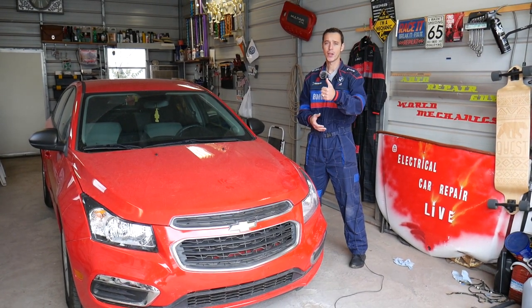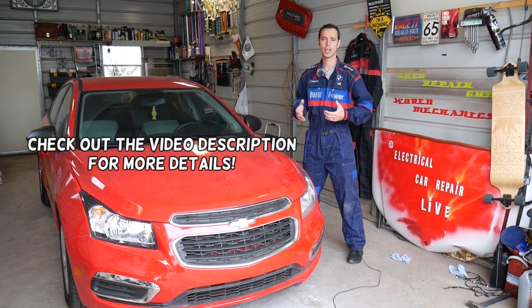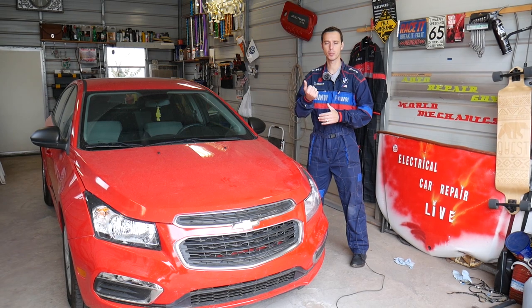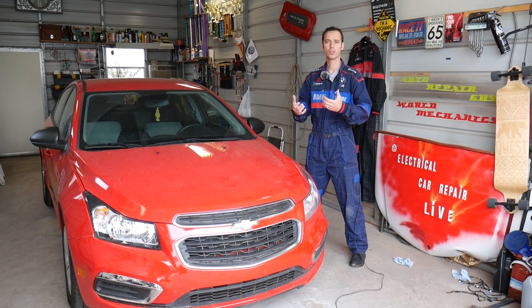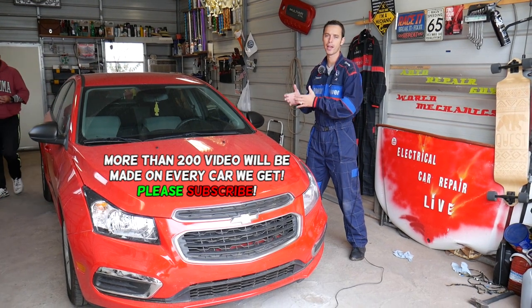Hey guys, welcome back to Auto Repair Guys. Thank you guys for watching and subscribing to the channel. In today's video we'll be working on a Chevy Cruze, and we'll show you how to remove or replace your glove box — whether the mechanism is broken, the hinges are broken, your glove box needs to be replaced, or you need to work on something behind the glove box. Stay with us, we'll explain everything from start to finish.